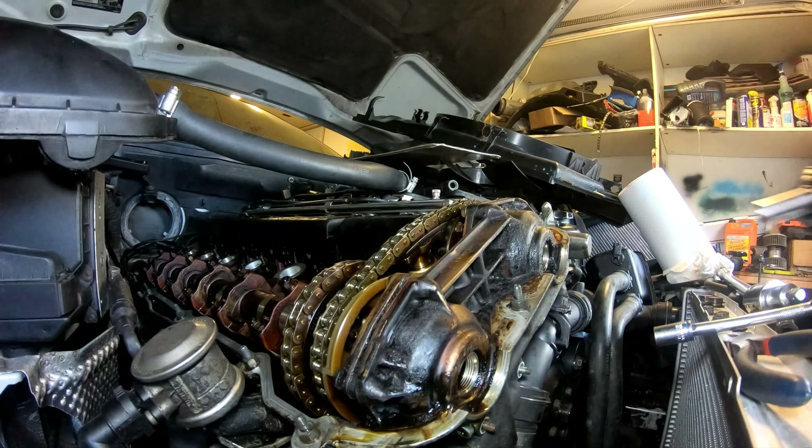Alright guys, it's a different day. Vanos is back in, all put back together. Now I'm gonna work on this valve cover gasket, try to clean this up and get this old gasket out of here. There's a lot of sludge in this - I'm degunking the engine too. I managed to take the old gasket out. I'm gonna take this to work with me - there's a power washer there, so I'll be able to power wash this clean.